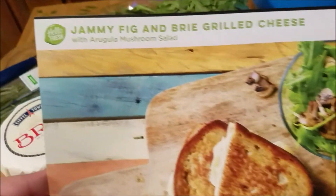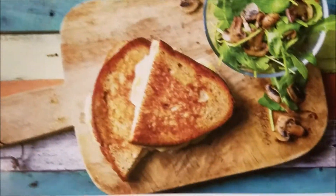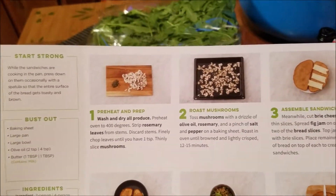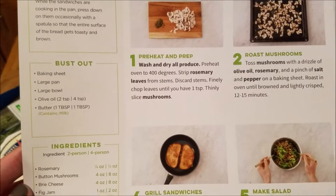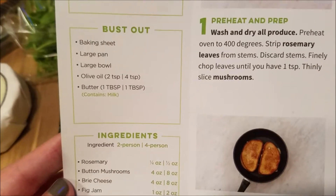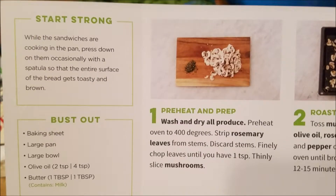Hey guys, today we're making a HelloFresh meal — this is a jammy fig and brie grilled cheese with arugula mushroom salad. Here's all the instructions and the ingredients. You're gonna need a baking sheet, a large pan, a large bowl, olive oil, and butter. We're gonna preheat the oven to 400.